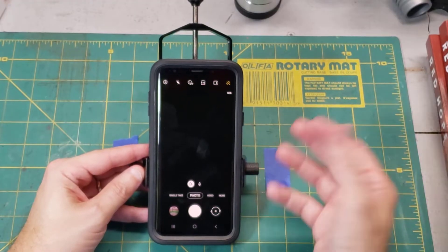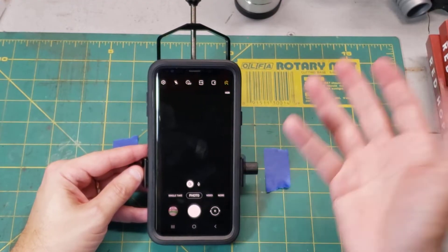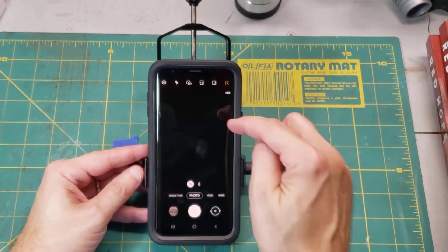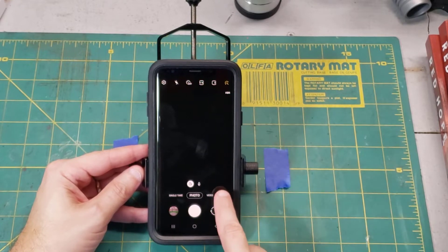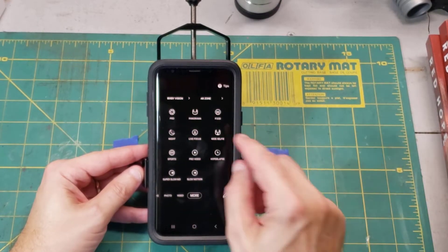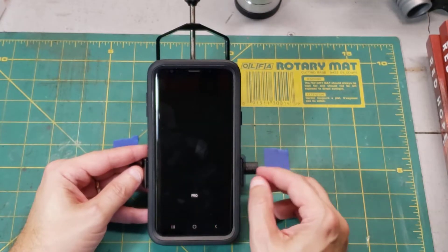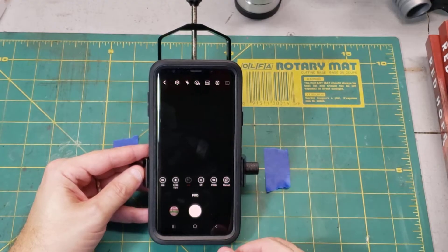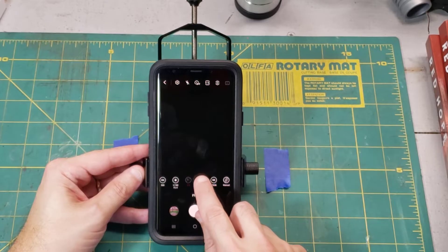The fix is pretty easy, especially if you have a Samsung Galaxy phone like this S9 Plus. I've got the camera app up and there's a little icon down here that says More — push on More. A few choices come up; you want to find the one that says Pro. I click on Pro. The most important one right now is labeled MF — that stands for manual focus. I'll go ahead and push that.